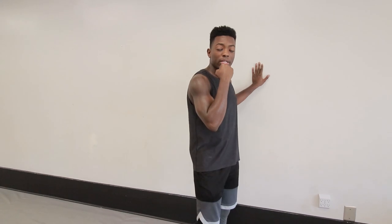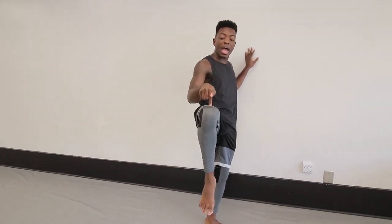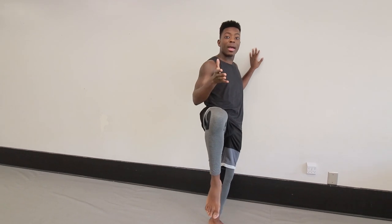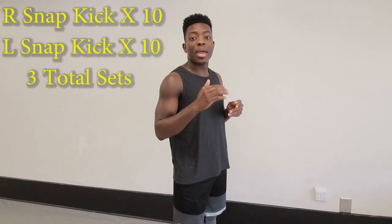The first thing we're going to do is our front snap kick drill. You want to make sure that you have one hand on the wall, the other hand underneath your chin, and you want to lift your knee up as high as you can. As you are kicking, make sure that you isolate your knee so that way you're not moving your entire body with your kick. You only want to focus on just letting your leg out, extending it, and pulling it back. I recommend doing reps of 10 on each leg three times.